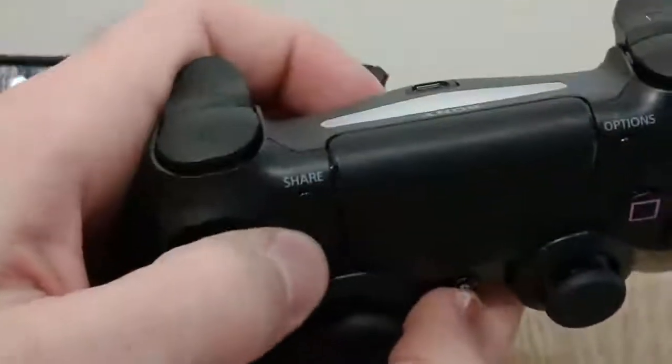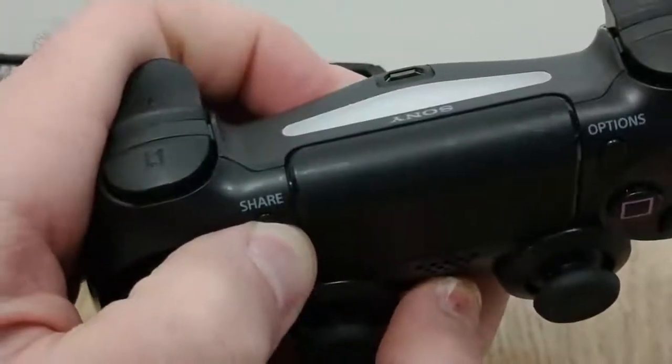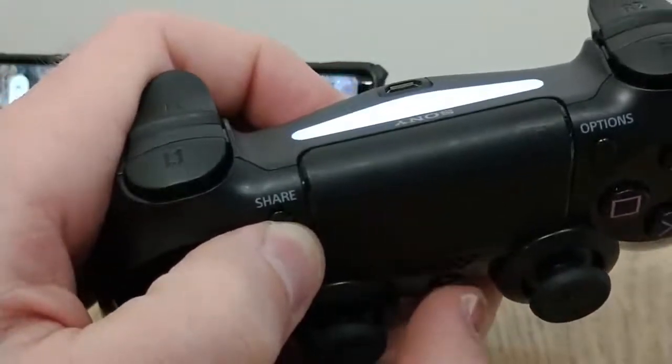Once you have your 8BitDo adapter and your USB OTG adapter, you're gonna plug it into your phone. Then you're gonna put your PS4 controller in pairing mode using the PlayStation button and the Share button — hold those down until the PS4 controller starts blinking rapidly. That's a good sign that it's in pairing mode. Now you're gonna put your 8BitDo adapter in pairing mode as well.